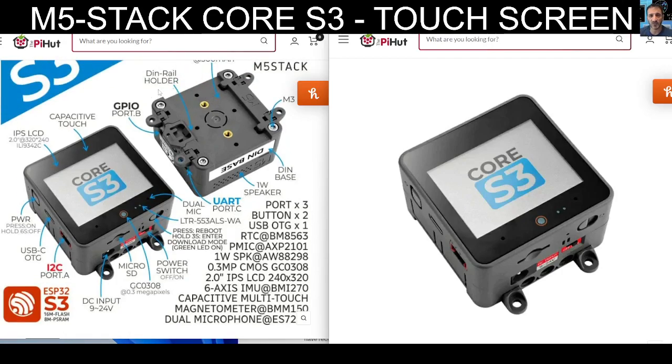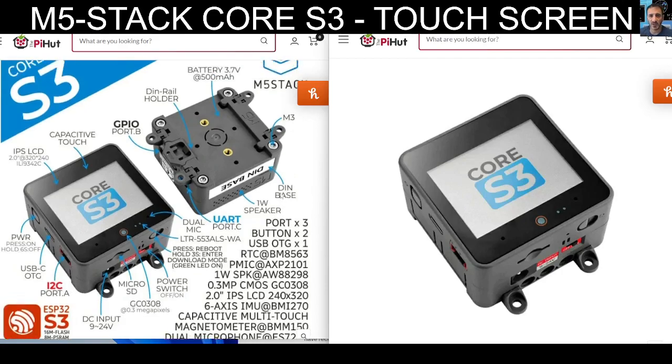Looking at all these different arrows pointing to the device, trying to see something I haven't seen: I2C port, micro SD, Wi-Fi, Bluetooth — of course — and so on and so on.